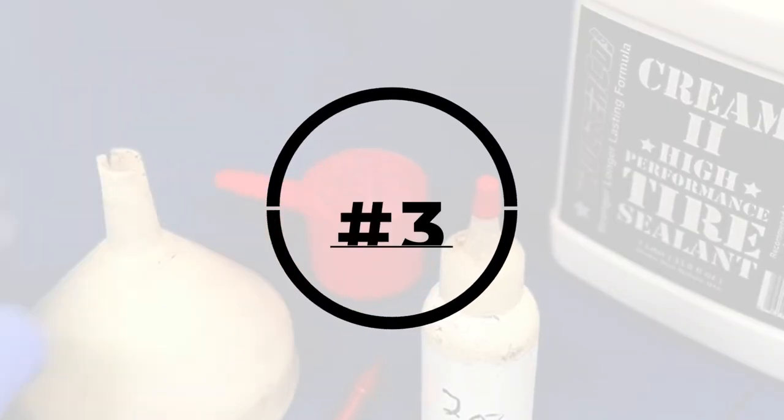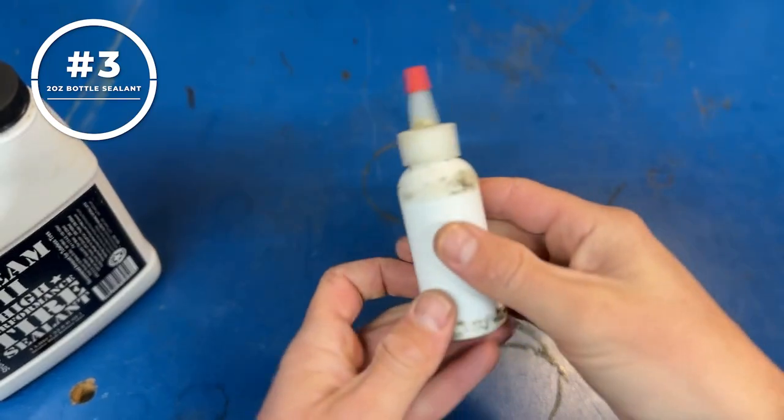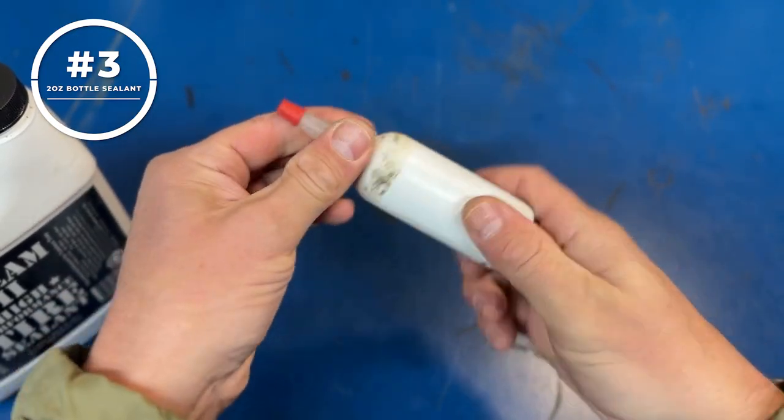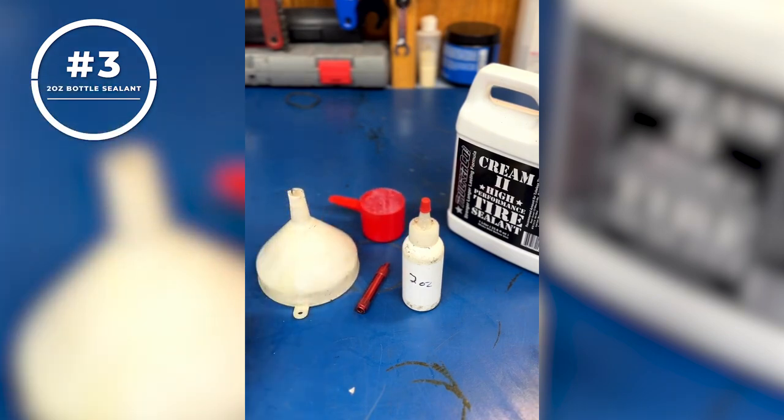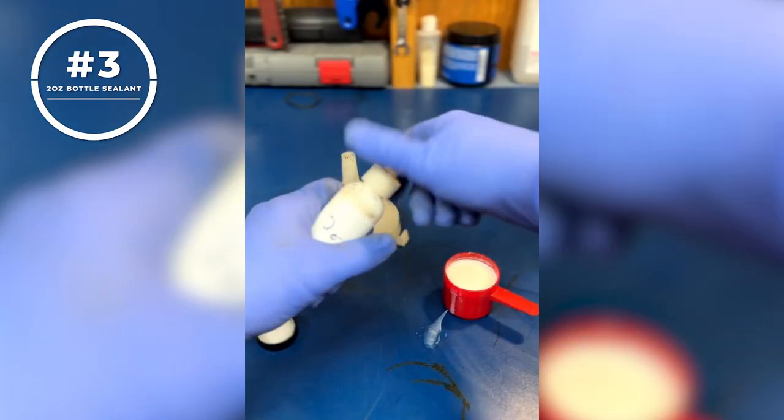Number three: a two-ounce bottle of sealant. It's always good to carry extra tubeless sealant to fill up your tires if you lose some during a puncture or sidewall slash, or if you're headed out the door for a bikepacking trip and can't recall the last time you refilled your tires. I have this old two-ounce Stan's sealant bottle and I refill it with a bulk container of Trucker Co tire cream. This stuff is superior to Stan's and priced way better.